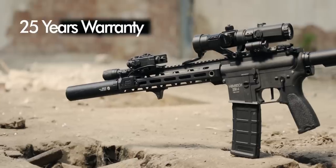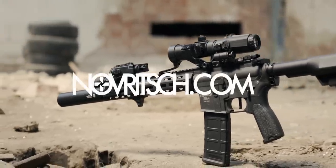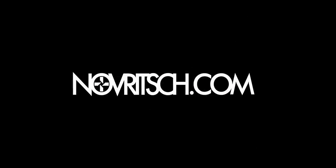The SSR IV comes with our famous 25-year free spare parts warranty. Overcome the limits — explore the new standard of AEGs at Novritsch.com.